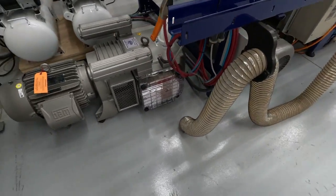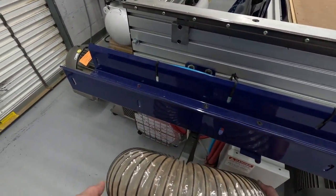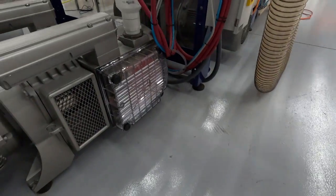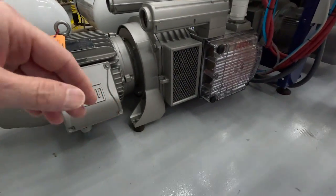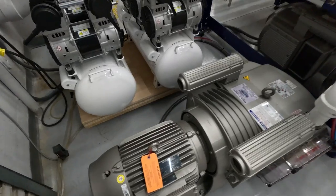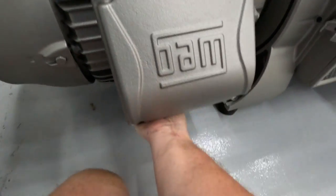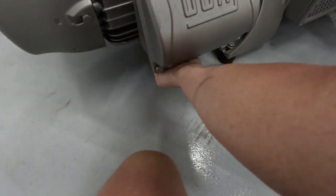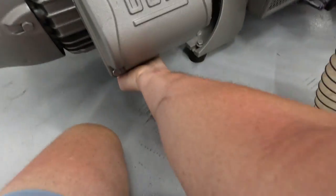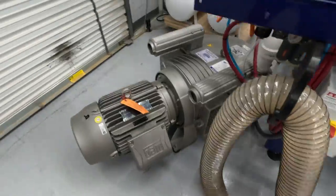Now we'll need to slide that out of the way — I think I've got everything disconnected from it. Yeah, there's nothing hanging on here. I hate moving these things; I don't remember how heavy they are but they might be 300 pounds. That's fine, that's just the tube moving on us — we still held up.